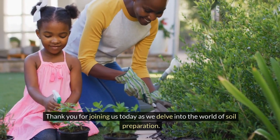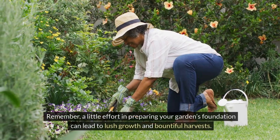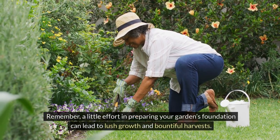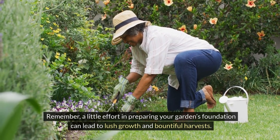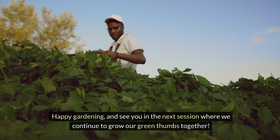Thank you for joining us today as we delve into the world of soil preparation. Remember, a little effort in preparing your garden's foundation can lead to lush growth and bountiful harvests. Happy gardening, and see you in the next session where we continue to grow our green thumbs together.